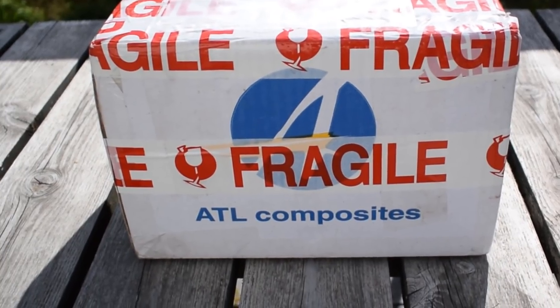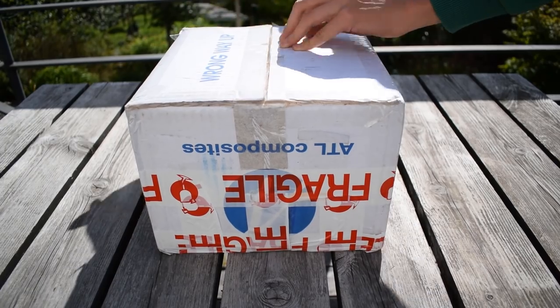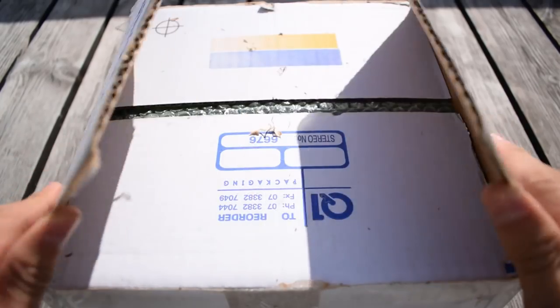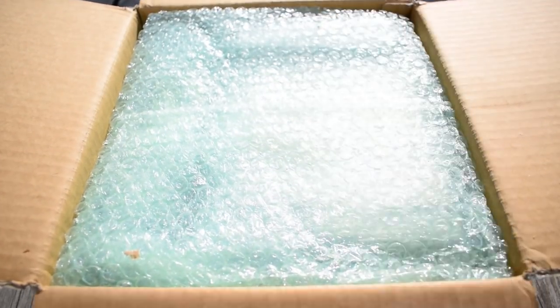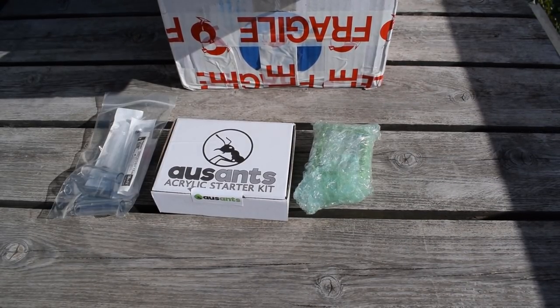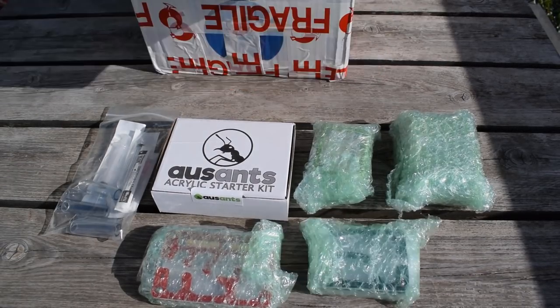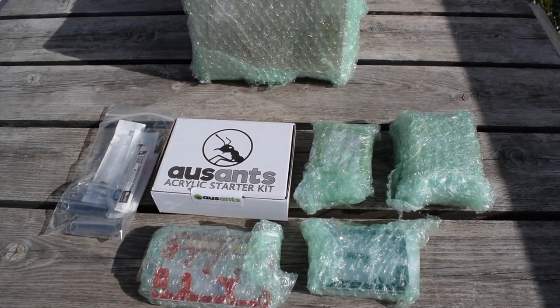This was sent from the awesome company Ants Australia, a company specialized in ant keeping. They sell ant formicariums in all shapes and sizes, as well as other ant keeping equipment. This package has traveled a long way, actually almost half across the planet. I am just too excited to open all this up, so let's get to it.